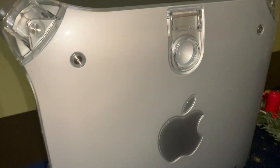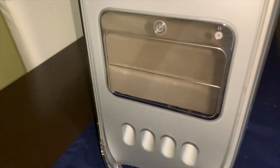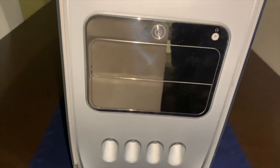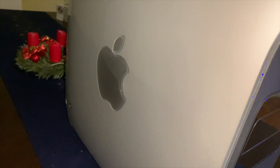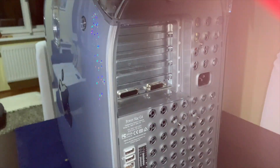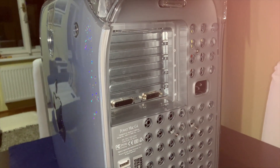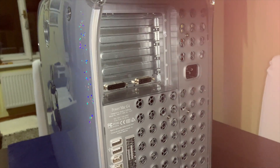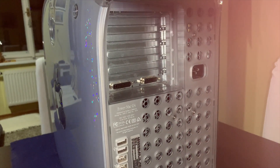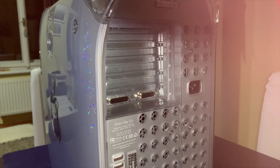Externally, the machine also looks impeccable. There are no scratches anywhere. The front plate is glossy and flawless, the side panel looks very good too, and the back is very clean. I don't think this Mac has ever had any expansion cards besides what's included. I have ordered a Radeon 9200 from eBay so I can try more features later.